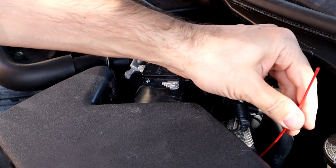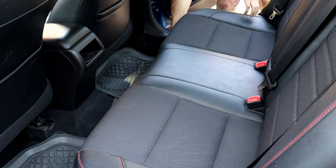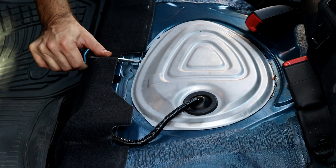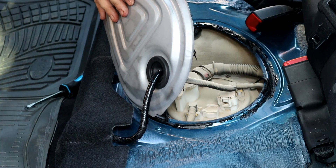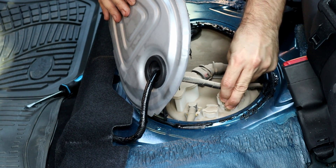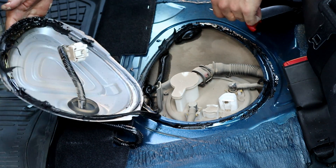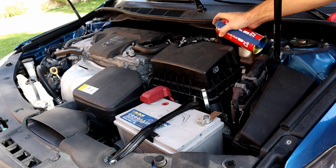After putting everything back on the engine, we're gonna disconnect the fuel pump because we don't need fuel for now — we will run the engine with the carb cleaner. Disconnecting the fuel pump is very easy, just remove the harness and we are good to go. Now connecting the carb cleaner to the adapter we just made and start spraying to pressurize the fuel rail.